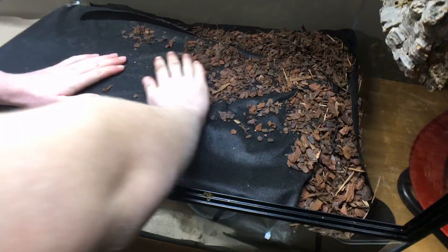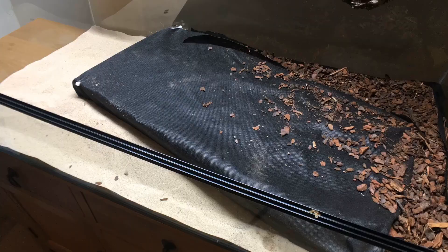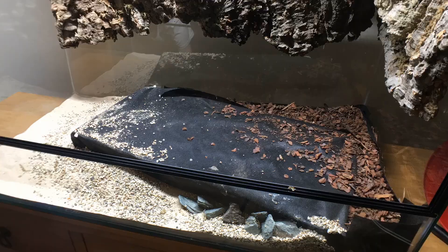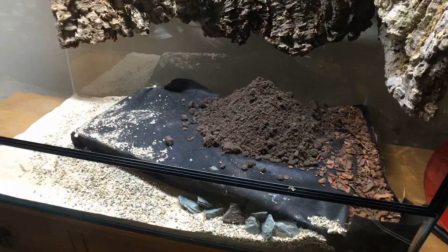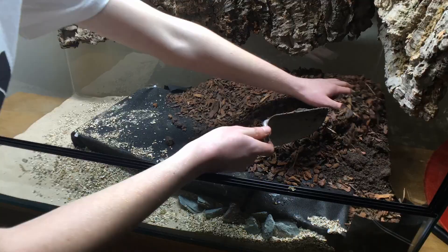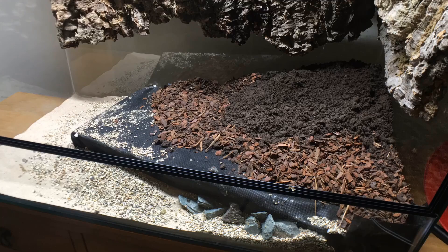With the groundwork finished, we can now move on to the really fun bits of the build. To start, I added some gravel to smooth the transition from land to water, and toyed about adding slate chippings for the same purpose. Moving on to the land area, I used topsoil as a substrate with a bit of orchid bark mixed in to aid with drainage. Pieces of cork bark were used to hold the substrate back from rolling into the water section.